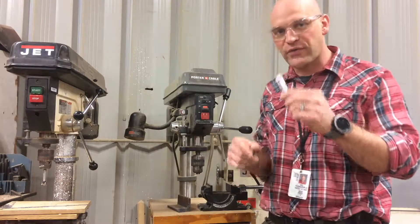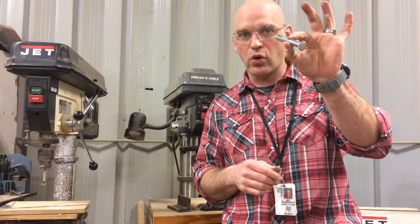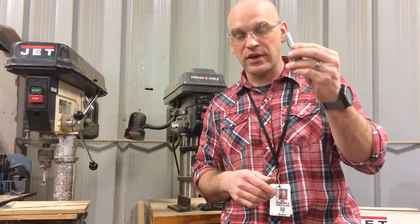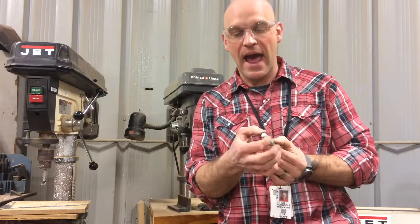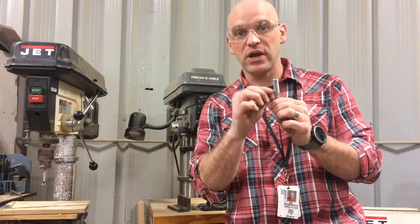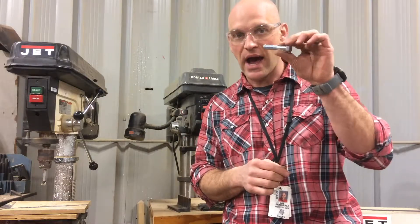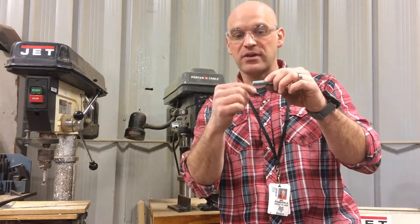Alright folks, the first thing we need to do is figure out what size to drill the hole for this bolt. This is a one-half by 13 bolt, which means half-inch diameter, 13 threads per inch — so it's a 1/2"-13 bolt. I have to drill it a certain size so that I can make threads on the inside of the hole. I can't just drill it out a half inch.